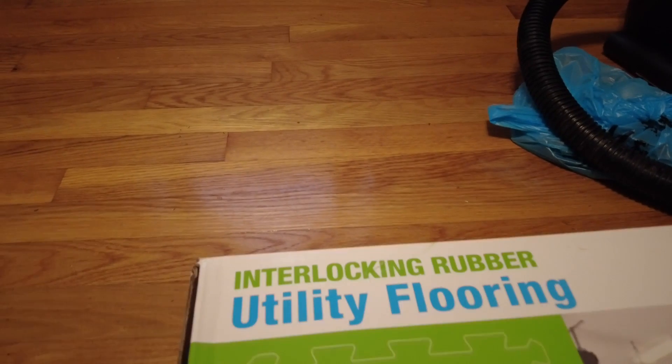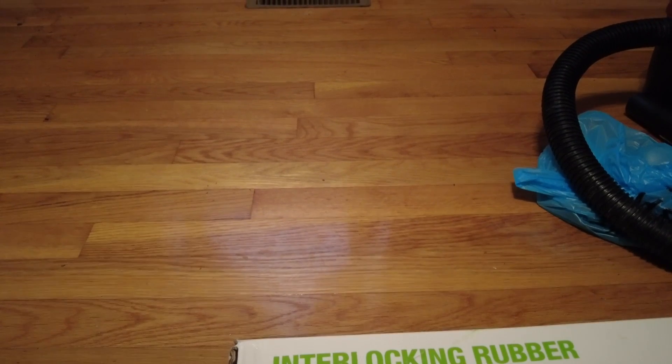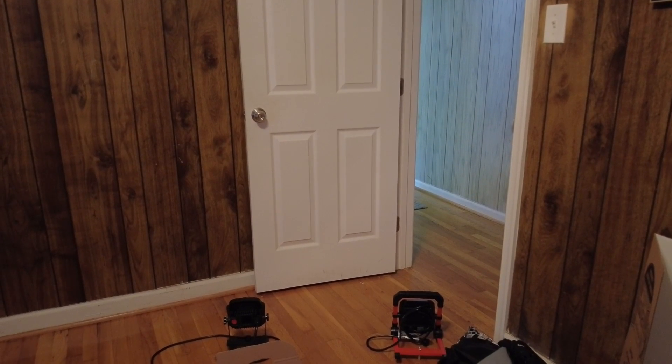This is interlocking rubber utility flooring. It's not cheap — 12 square feet of this is almost 40 bucks. But as I say, it is very durable compared to the foam pad. Now you could also go to a garage store like Tractor Supply and get yourself some stall mats, but those are 100 pounds per mat, they're four by six, and from what I've heard they smell terrible. If that's what you want to do you can, but I prefer these because I have things I have to work around, like the vent and where the doors open.